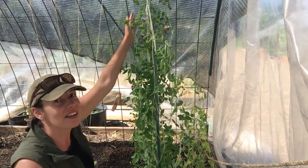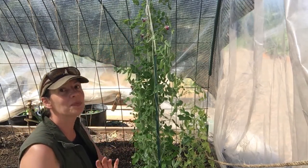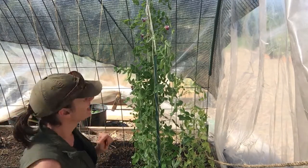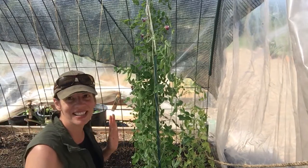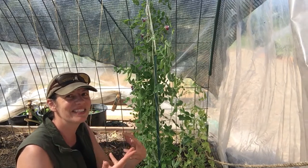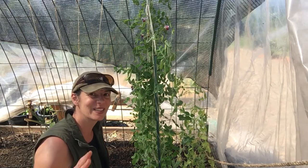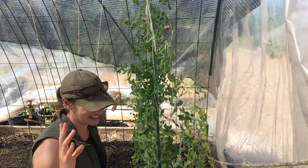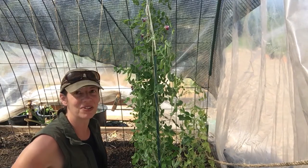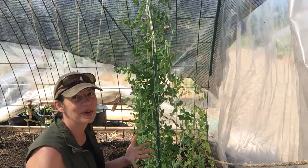One of those types is called the Wild Peas of Umbria. I thought that would be fun to try because it's wild peas from Umbria — maybe there are some landrace characteristics or more historic genetics within it that we can utilize as a comparison between the two.